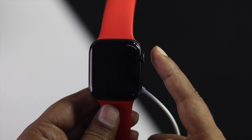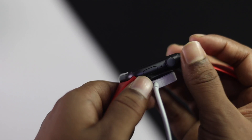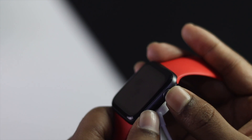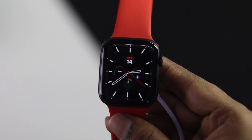After charging for 30 minutes, press the Digital Crown button and the Power button together and keep holding until you see the Apple logo appear on your Apple Watch again. Then go ahead and release the buttons.